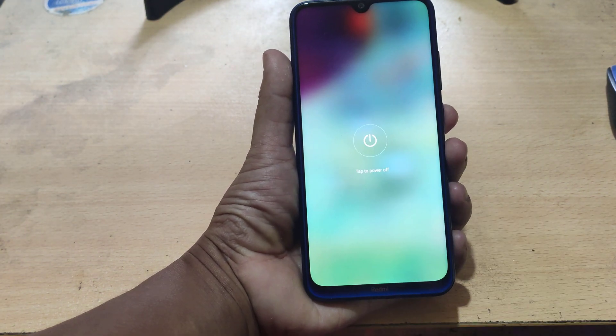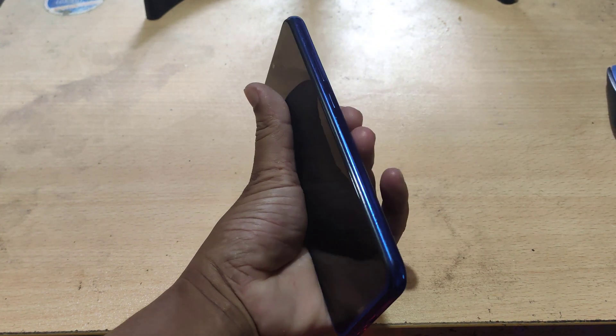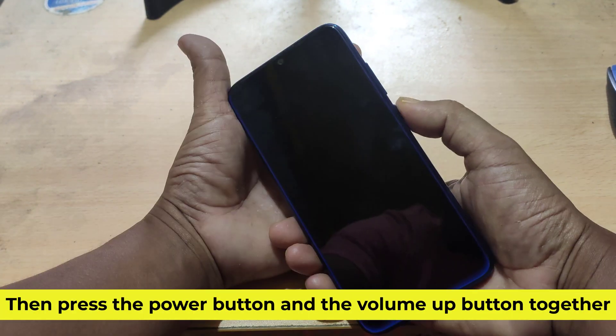Turn off the mobile. Then press the power button and the volume up button together.